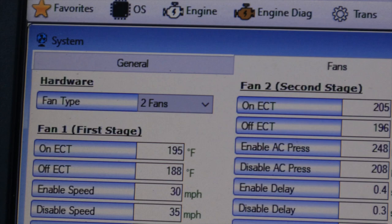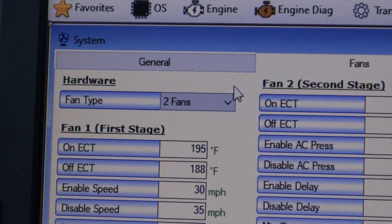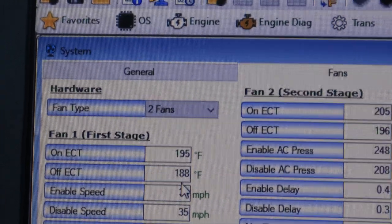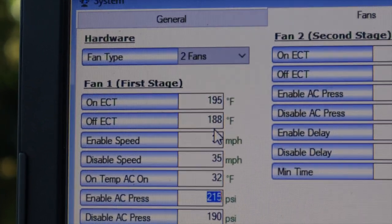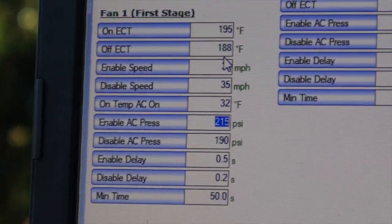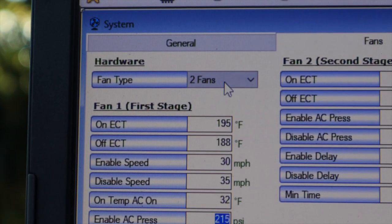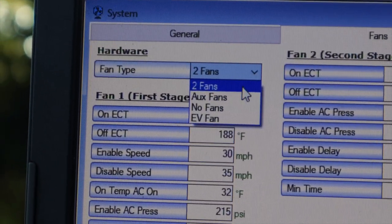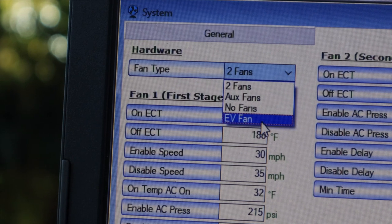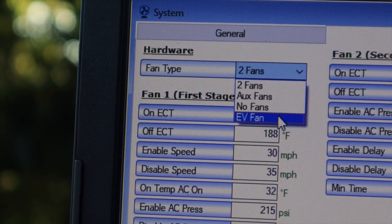Okay gang, so I figured out some things. I played around with the tune. I had it on two fans — fan one was set to come on at 195, go off at 188. But as y'all seen, it didn't come on right at 195. It's got to get past 195. I didn't wait long enough — I think it got to 196 but it just needs a couple degrees before it kicks on like it's supposed to. Now it's working. But I wanted to give y'all some insight — when you click on here and you got auxiliary fan and EV fan, if you put it on those settings, your fans will automatically come on as soon as you crank your vehicle and stay on until you turn the ignition switch off.